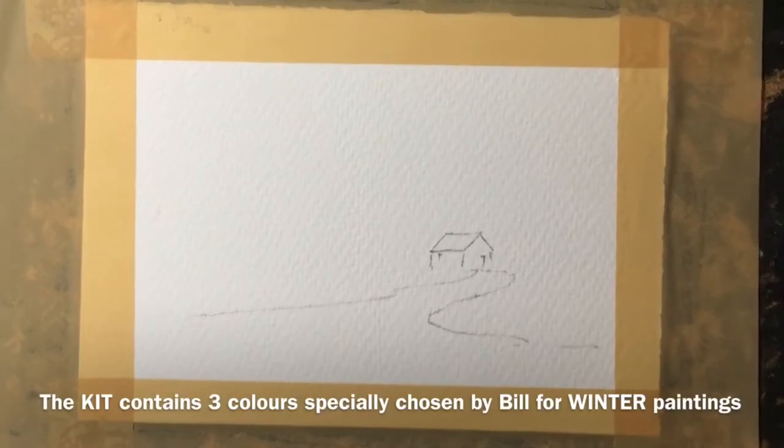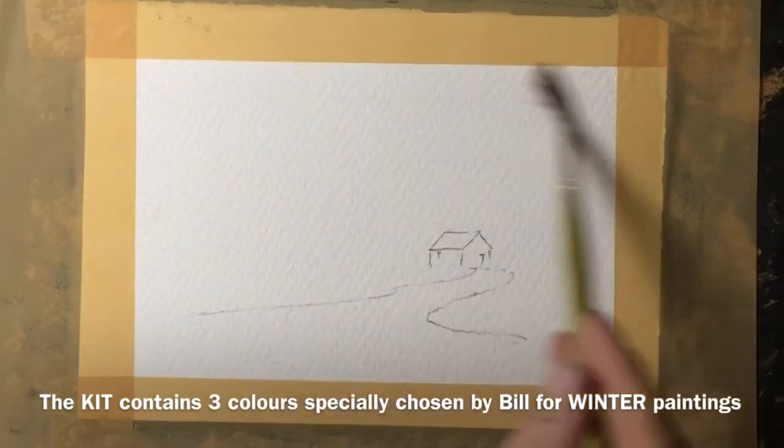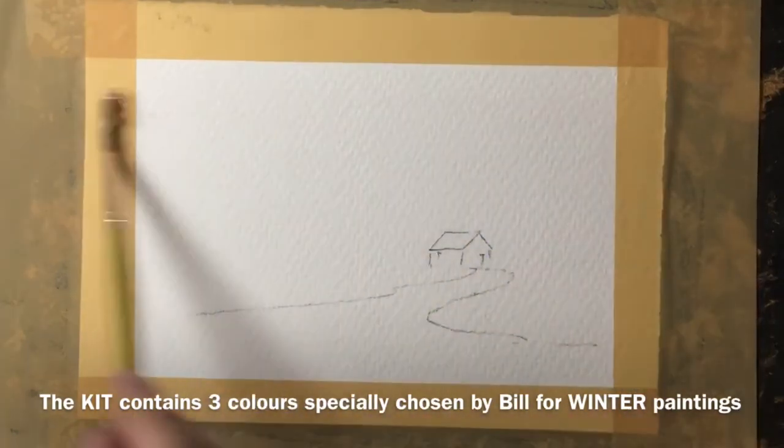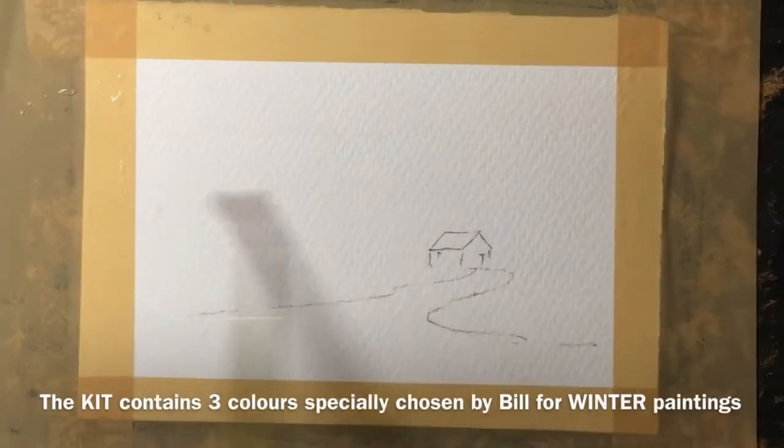Hello, thank you for joining me on this watercolour painting demonstration. My name is Bill Lupton. As you can see I've just drawn a little cottage and the path — this painting is completed using my kit specifically designed for winter scenes.